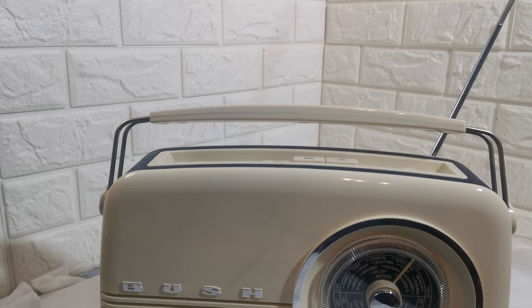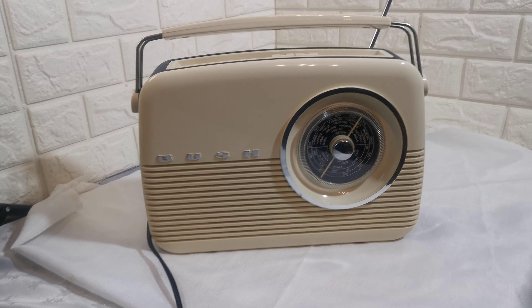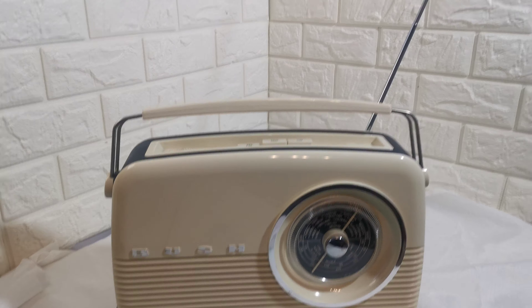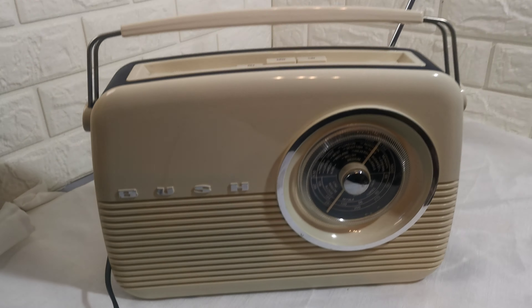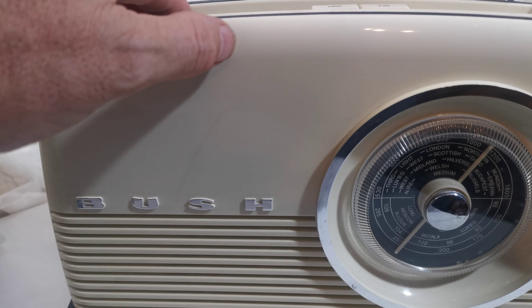Short video to show you this Bush FM, medium wave, long wave radio. It comes with a main power lead with a 3-pin plug on the end and a telescopic aerial. It's a nice retro look, and I'll show you it working.